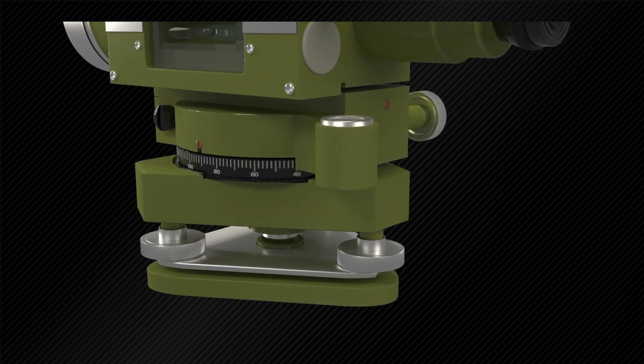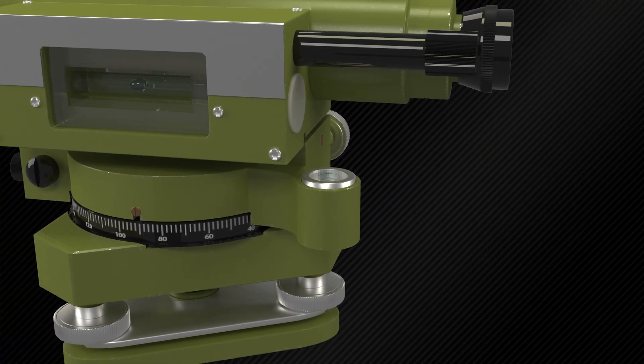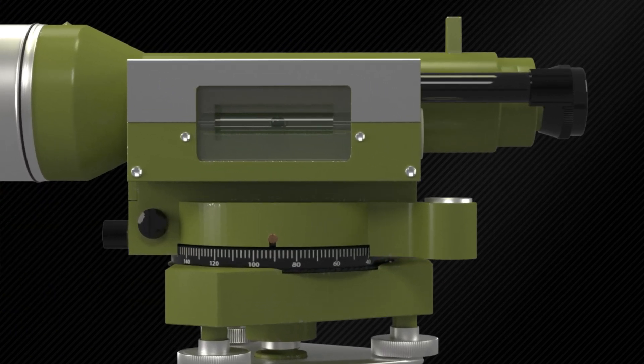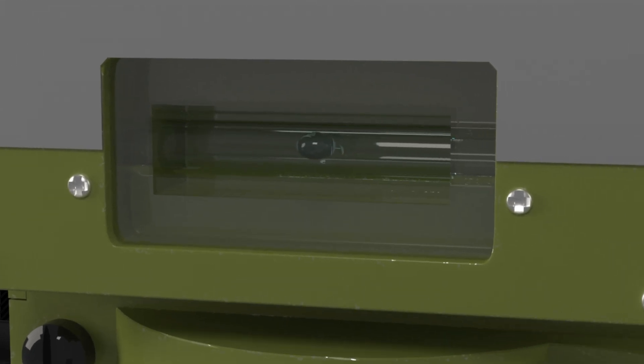A tilting level has two bubbles. First, a circular bubble on the upper plate to achieve approximate leveling by means of the three leveling foot screws. Second, a telescope bubble or tube bubble, which is leveled for each sighting by the tilting screw only.